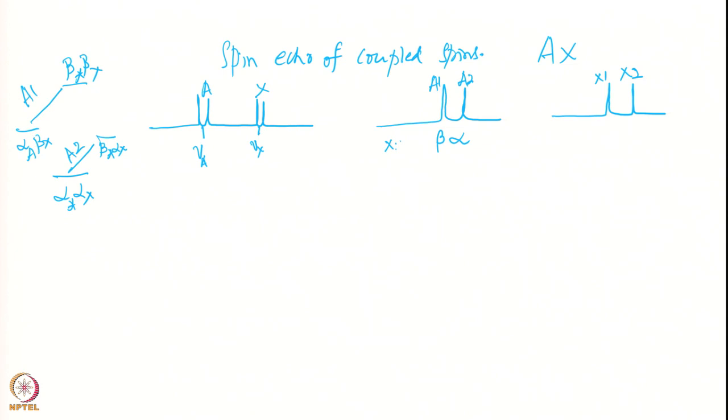Now let us look at what happens when you apply the spin echo to coupled spins. We sit in the rotating frame of the A spin — that means sitting at the center of A. At time point 2 both transitions are here. During the next period tau, these two transitions will go in opposite directions because I am sitting on the middle: A1 will go faster and A2 will go slower.